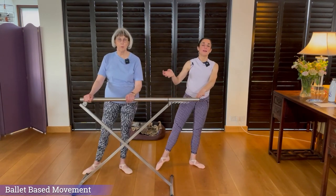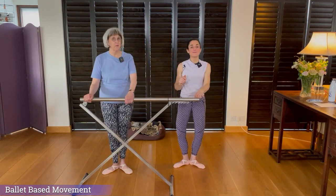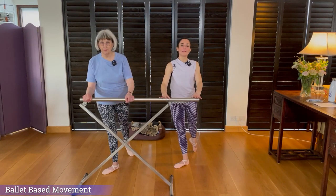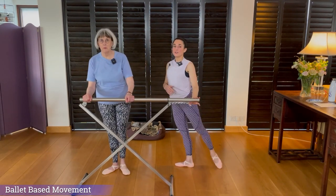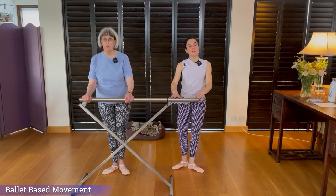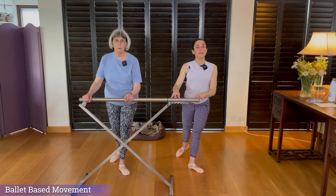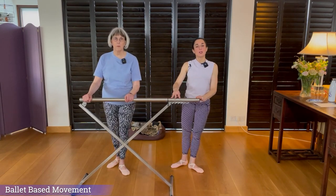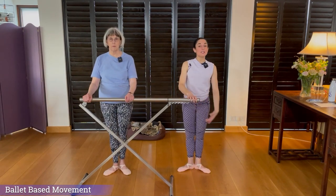Two demi-pliés. We're going to the right for two to the side: point and close, out and close. So this is to the side — two demis. Now we're going to the back: the foot goes directly to the back — just get used to that. Point to the back and close, and two demi-pliés. Then to the back on the left: point and close, point and close, two demi-pliés. So you've got the sequence.